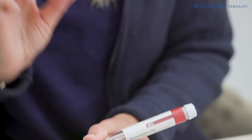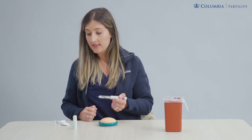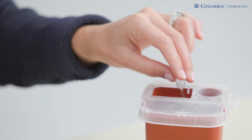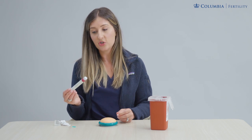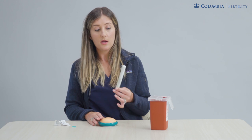Take the needle tip and carefully unscrew it from the pen, then drop it into your red sharps container. Recap your pen and, if it was kept cold, put it back in the refrigerator, or you can leave it out at room temperature. Remember, it is a multi-dose pen, so don't discard it after just one use.